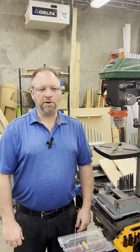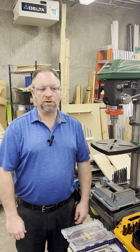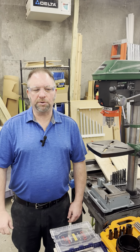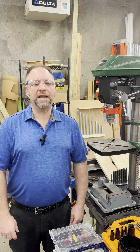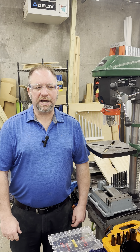Lab safety is our top priority. Always wear appropriate personal protective equipment, including safety glasses and hearing protection when necessary. Keep loose clothing and hair tied back and remove any jewelry that can get caught in the machinery.